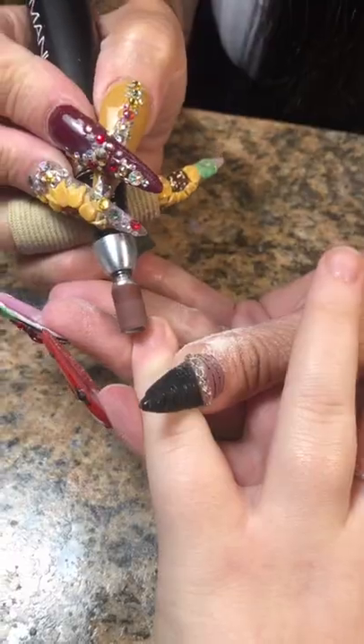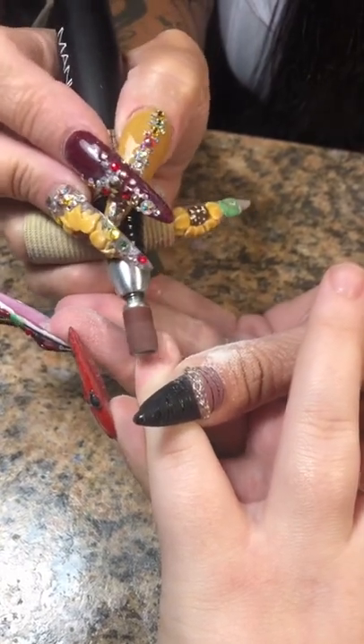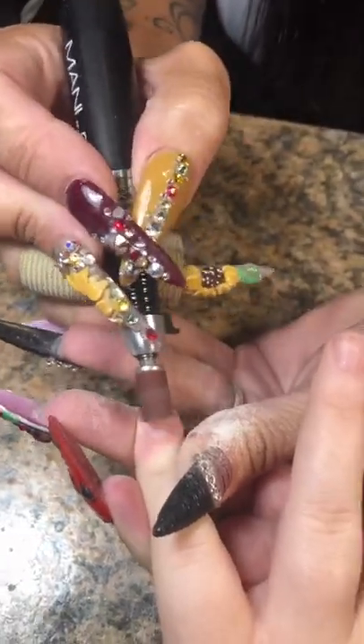Stephanie is back, you guys! She was on a leave of absence from getting her nails done because she had a baby. She had a baby! But now she's back. Thank the gods.